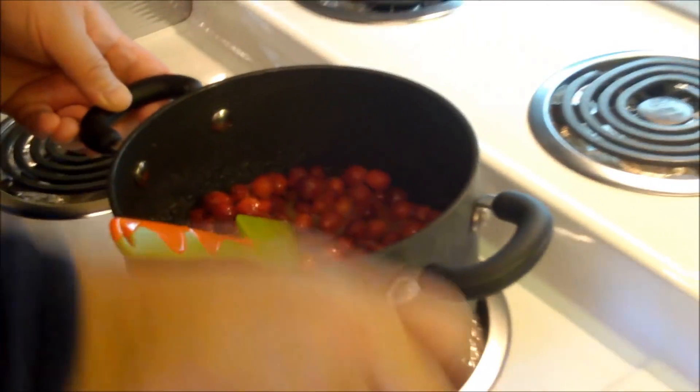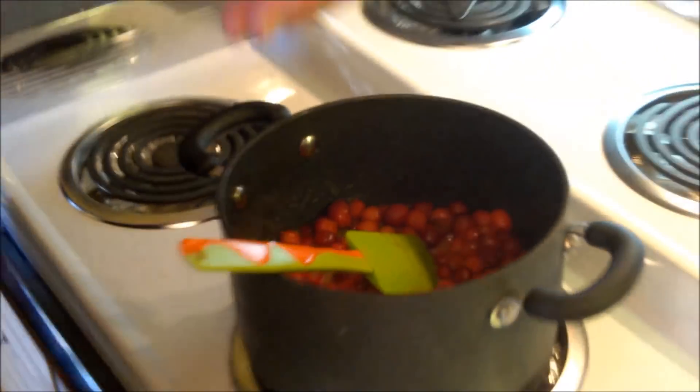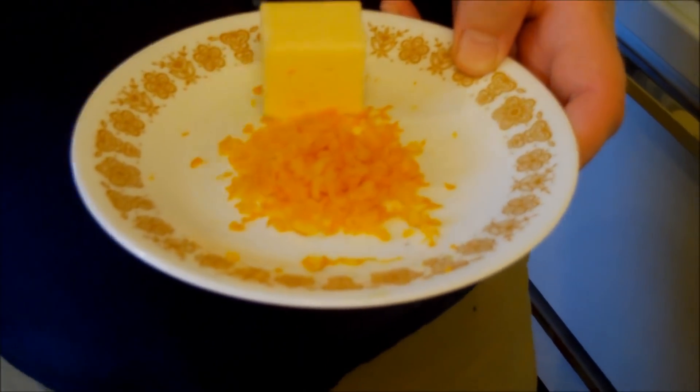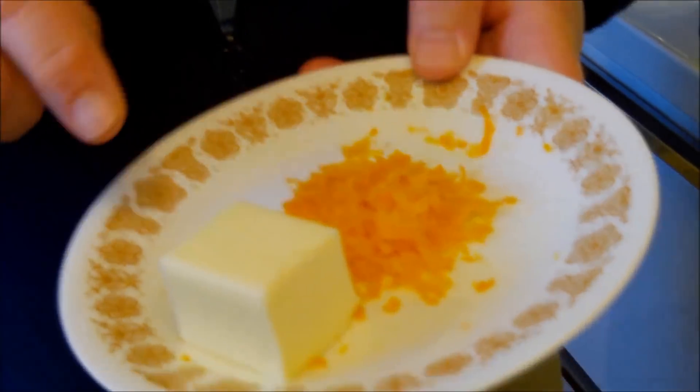When the skins start to pop, then we know we're there. It already smells good — it already smells like the holidays! So we've got this on medium and we'll wait till the berries start to pop. Then we'll add our other ingredients: a good tablespoon of grated orange peel — so more orange flavor. That zest has a lot of orange oil in it. And I've got two and a half tablespoons of butter to go in as well, but I want the berries to cook up a little bit first.